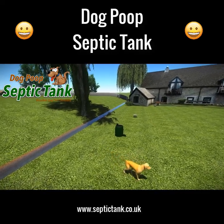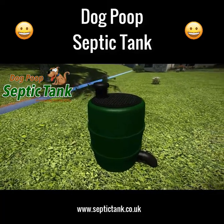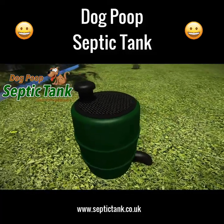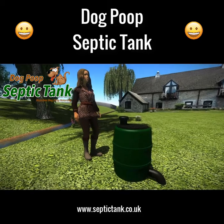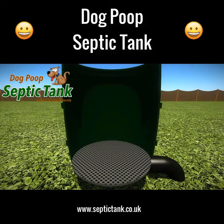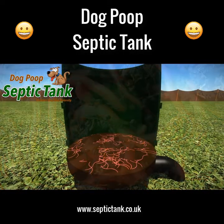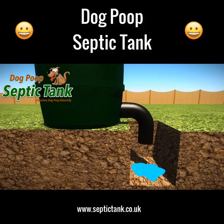Imagine a natural, clean, and easy way to dispose of your dog's poop. Welcome to the dog poop septic tank — an above-ground septic tank that dissolves dog poop naturally. The dog poop septic tank is approximately two and a half feet tall and neatly fits into any garden. Just remove the lid and put the dog poop in. As soon as the dog poop lands on the special shelf, organic worms and bacteria start to eat and digest all the solid dog poop.